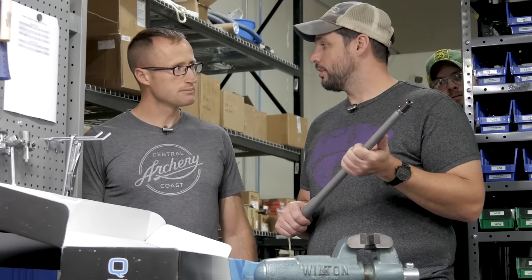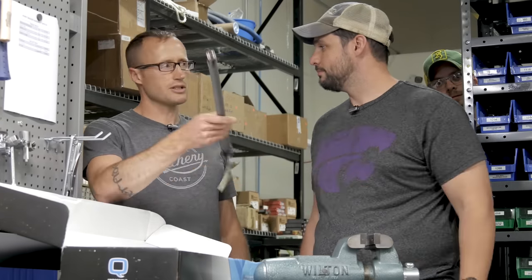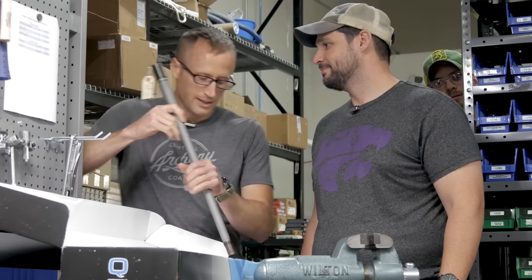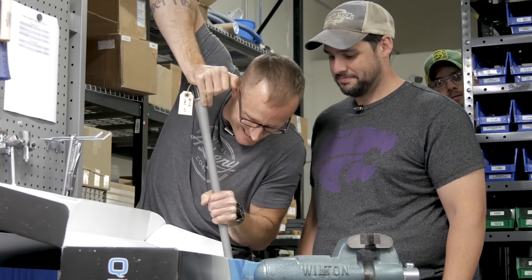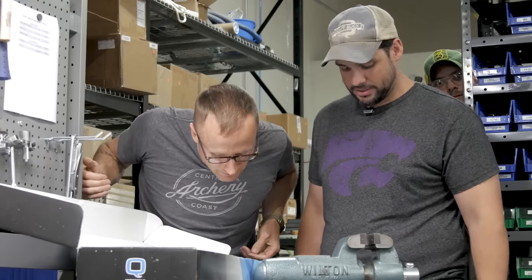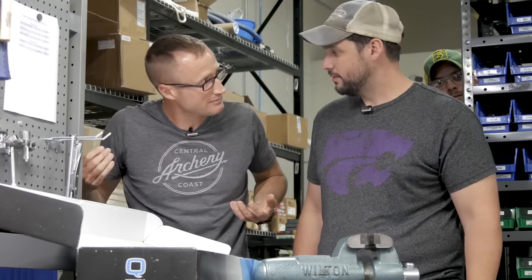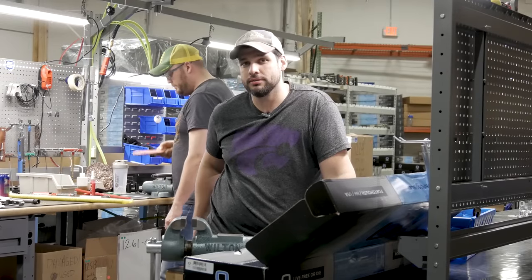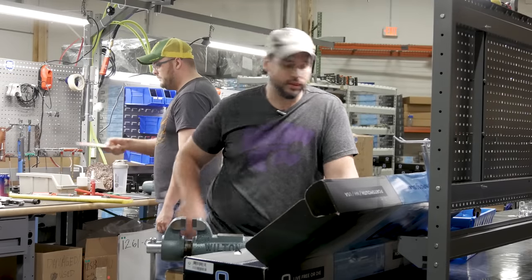Quality barrels are the heart of an accurate Honey Badger. At one point it looked like a part wasn't going to fit, but it went in all the way. The secret to a smooth operating Honey Badger is precision-designed springs.